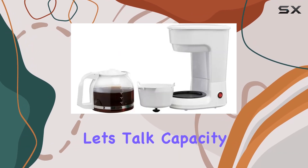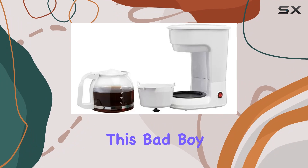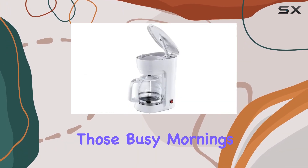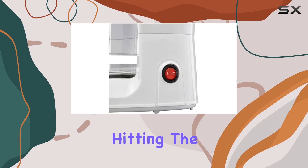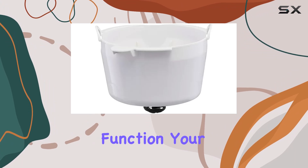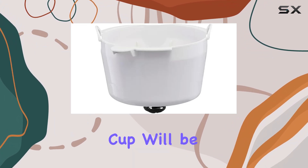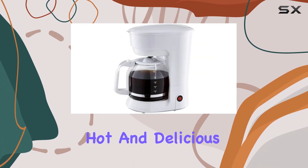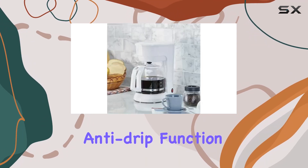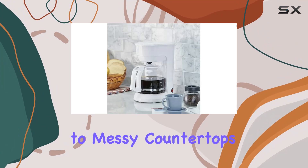Now let's talk capacity. This bad boy can whip up a whopping 12 cups of joe, making it ideal for those busy mornings when you need to fuel up before hitting the road, or for hosting gatherings with friends and family. And thanks to the auto keep warm function, your second or third cup will be just as piping hot and delicious as the first.